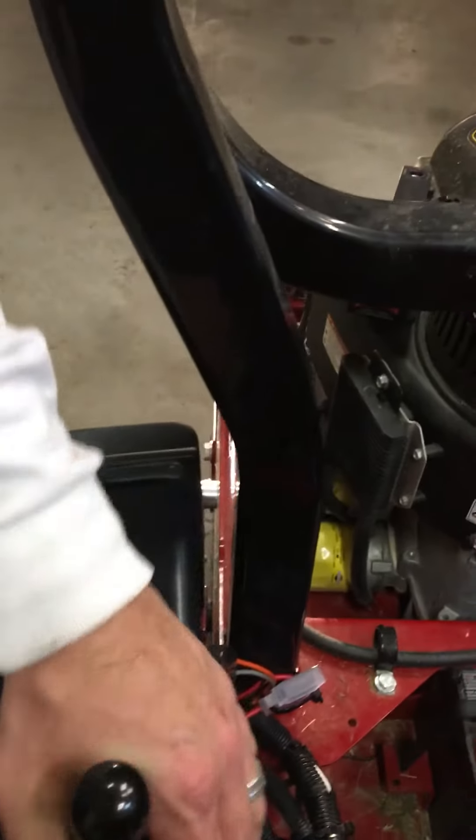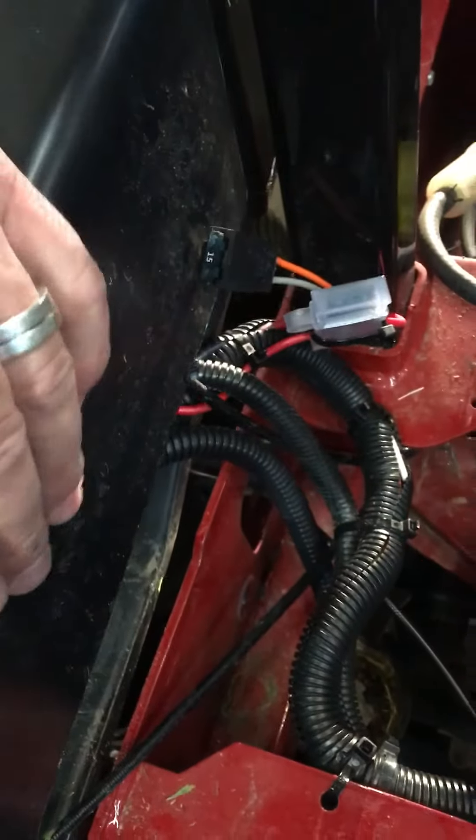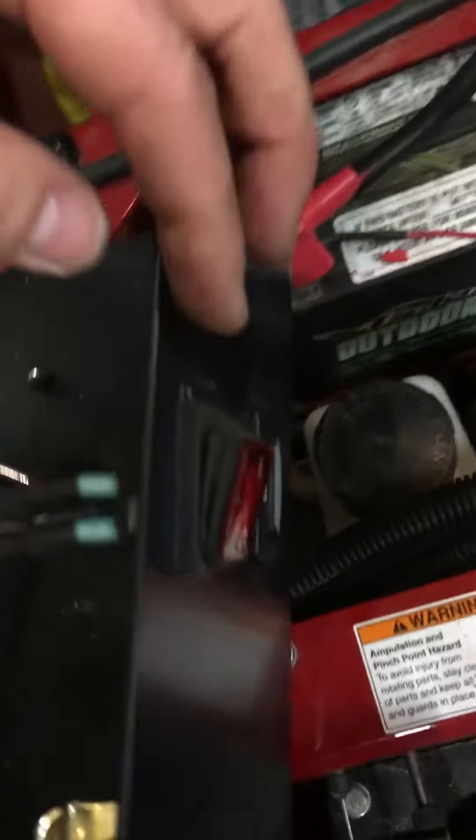Three bolts come off this console — one, two, and then the third one is on the inside right down here. Once you take those off, you peel this back. Actually, you take the seat belt off first — it bolts on right down here — and then you can just lay this over, which makes it really easy to work on.